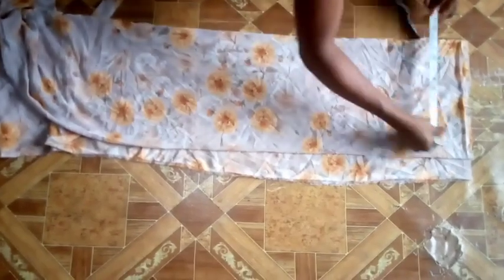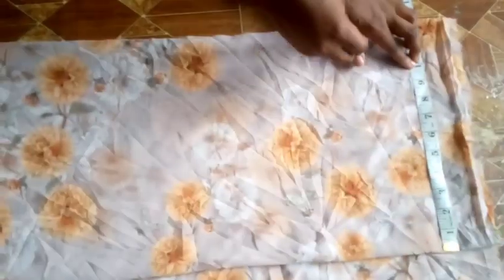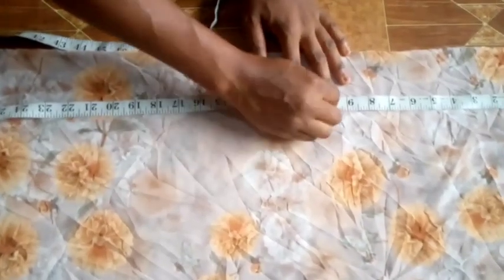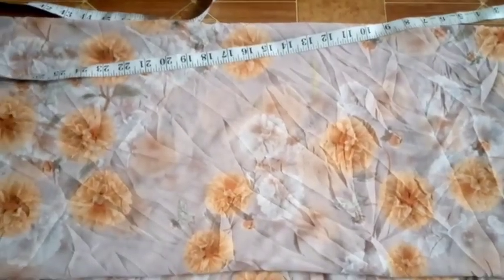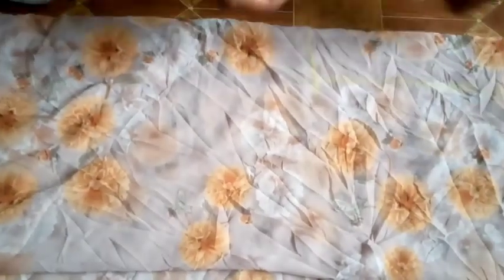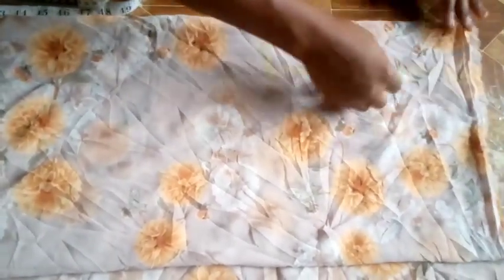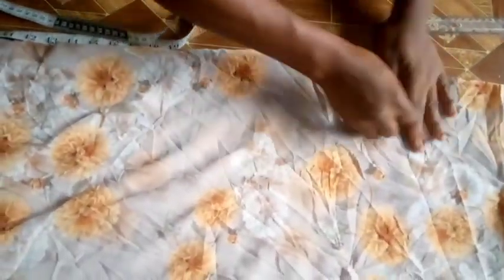The shoulder I'm working with is 9.5 inches. I'll be measuring to the other side because that's where I'll be cutting through. I added one inch to the shoulder, so my armhole length is 10.5 inches. I'm connecting from 9.5 to 10.5. To get my armhole curve, I divide the armhole length of 10.5 by 2 to get 5.25, then mark 5.25 and go out 0.5 inches to make a curve.